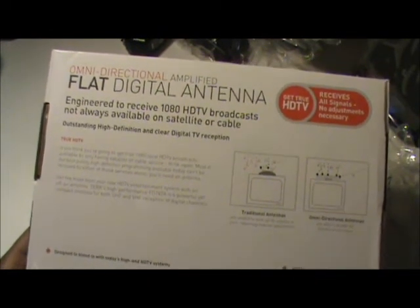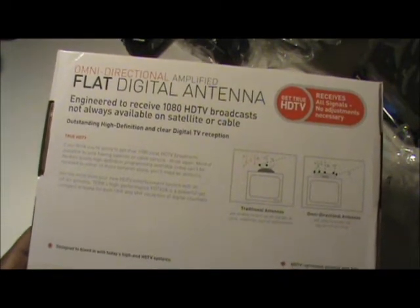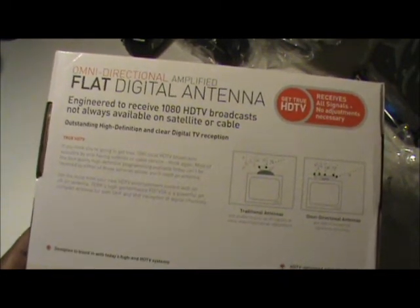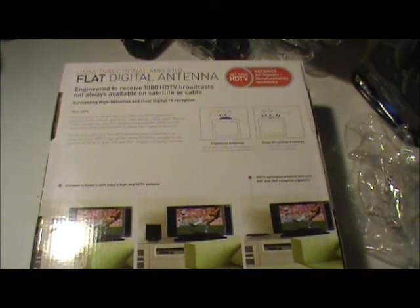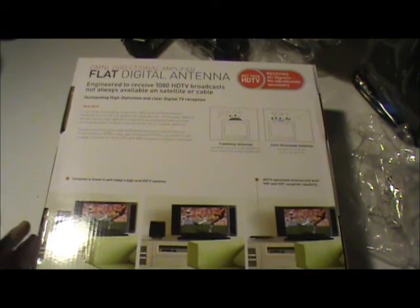This is the first of the two I have tried, and the first antenna I have tried since the days of the bunny ears. So I will hook it up and put another video together to show you how it all works. This is Kenneth from Tech2U — thanks, bye.